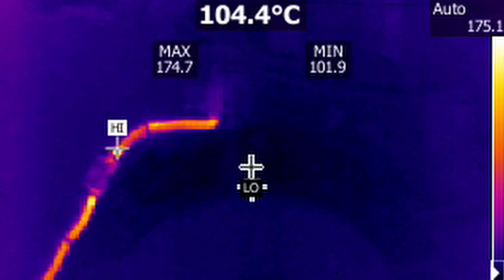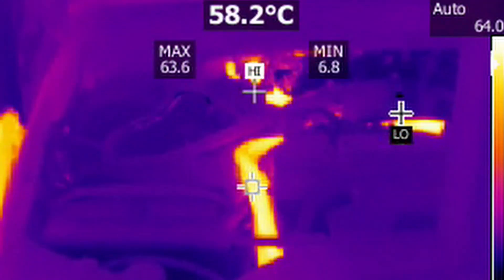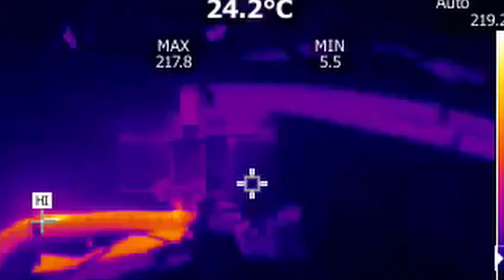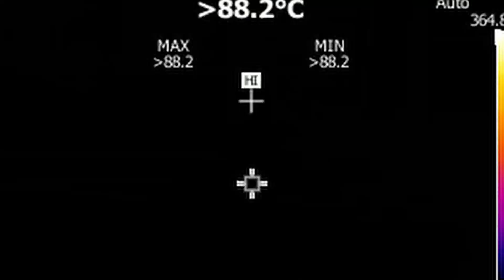Breaking out the thermal camera — this is it on a cold start, then about five minutes later the block is starting to heat up, and after 15 to 20 minutes it's up at operating temperature. The coolant heater's operating temperature cuts out at 60 degrees Celsius.